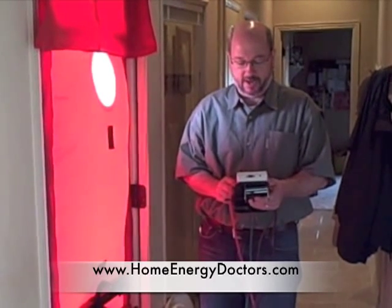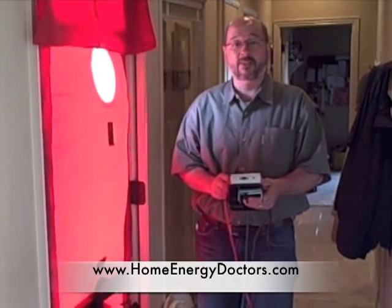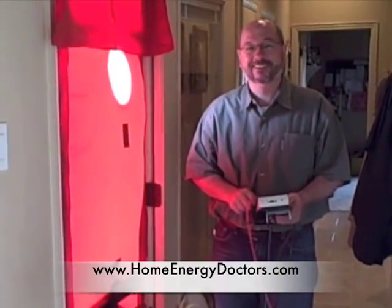We've just about got our number there, and now we can leave this running and go around and find where all of the air leakage is in the house and determine what's going on. We have our blower door hooked up, and we're just showing a little demonstration of what a blower door will do.